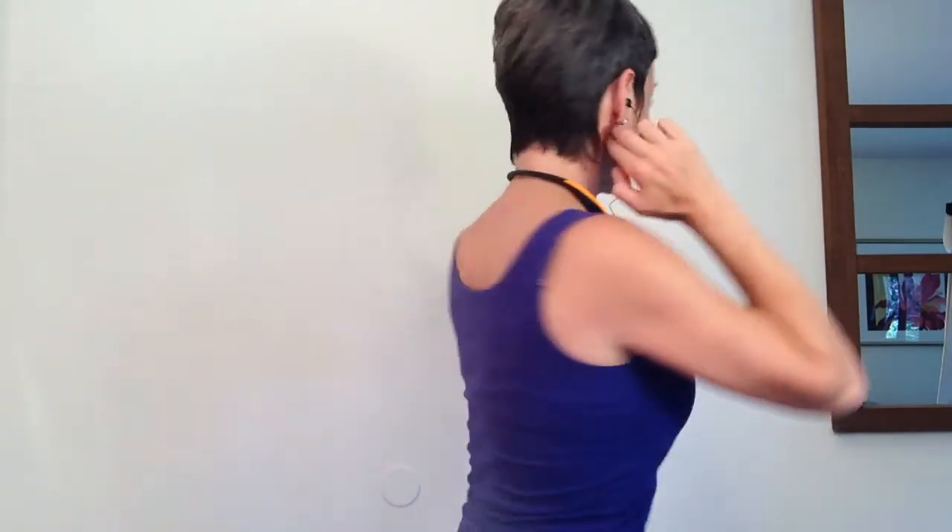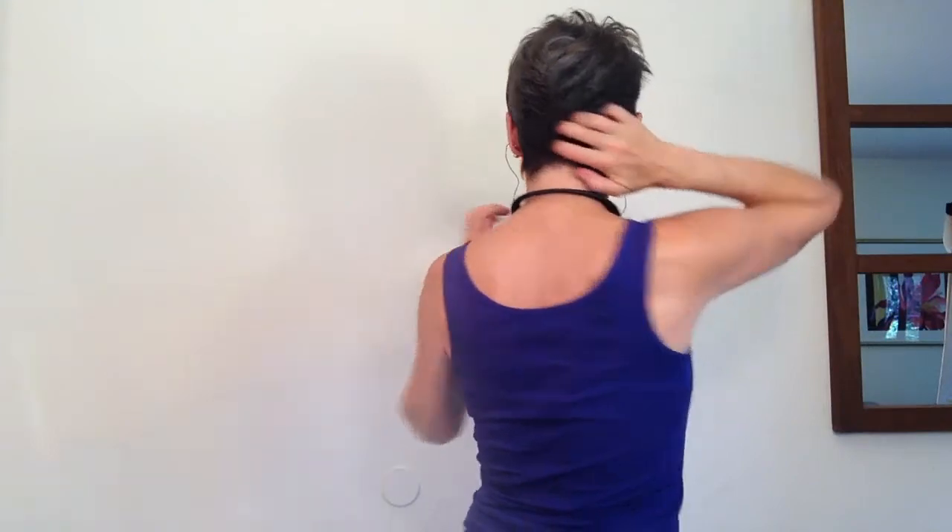It is very common for the tongue to be held tightly in the mouth. And this holding the tongue tightly creates not only tension in the tongue, but tension in the jaw and tension in the back of the skull.